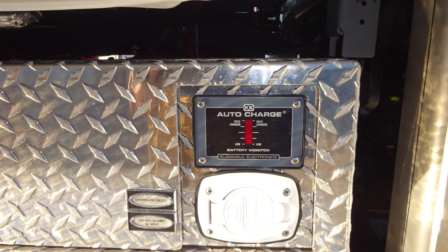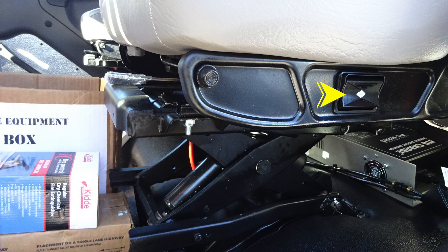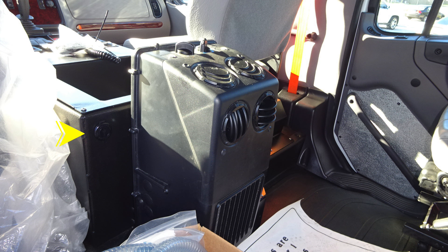Let's move to the rear section of the cab into the crew area. We'll start first on each door panel — all of our safety and warning information. The rear seats are also air ride, there is comfort control. And directly behind the lower section, you'll find your battery charging system. You'll also find 12-volt access via barrel style and USB.